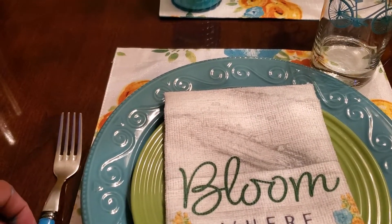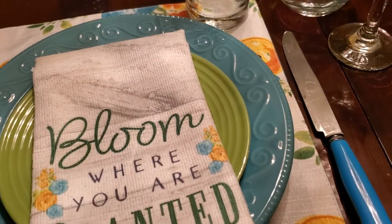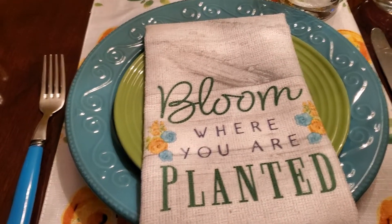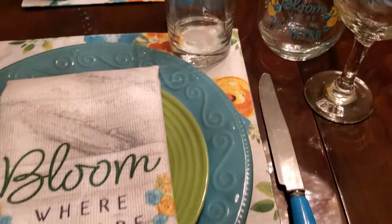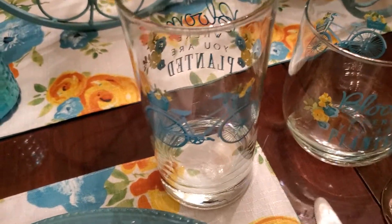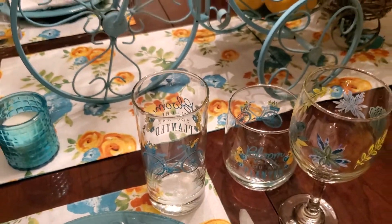I have a dinner plate, a salad plate, and this is actually a dish towel that I'm using as a napkin, as well as the placemat. The flatware I thrifted. I also got the wine glass, the stemless wine glass, and the water glass from Dollar Tree.